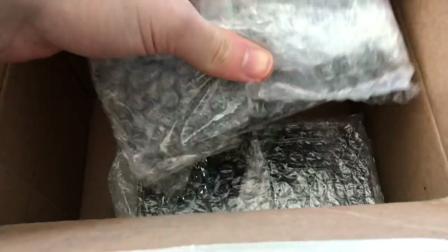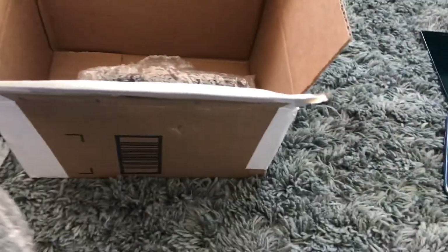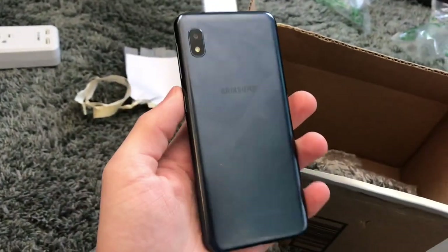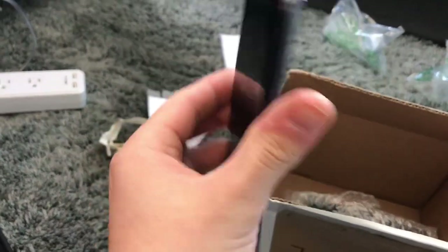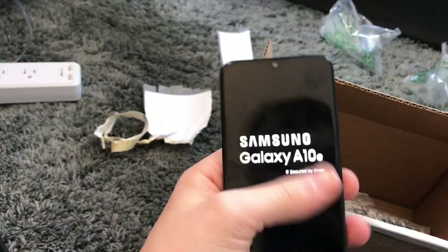Okay, moving on to the main phones — these are the phones I really wanted and are good. Starting off, this is a Samsung Galaxy A10e. I've wanted one of these working since it came out — I just really like this phone. Oh, that's awesome — and it's charged.